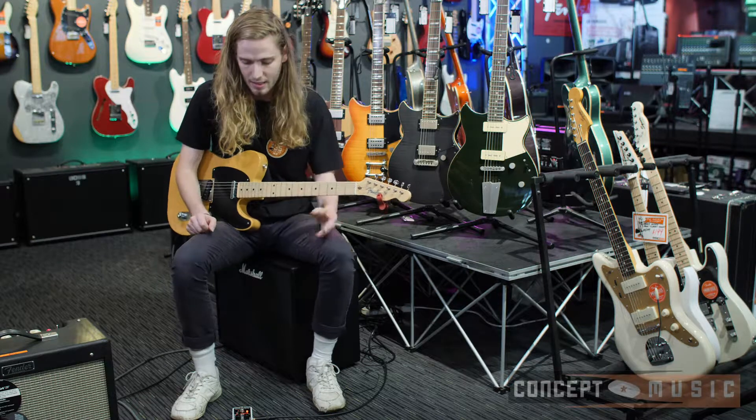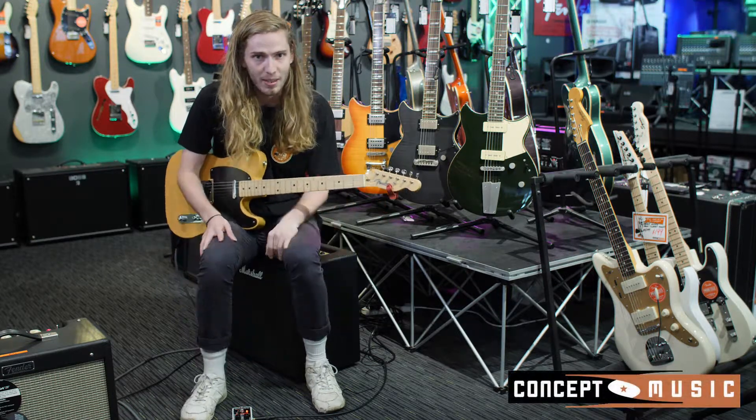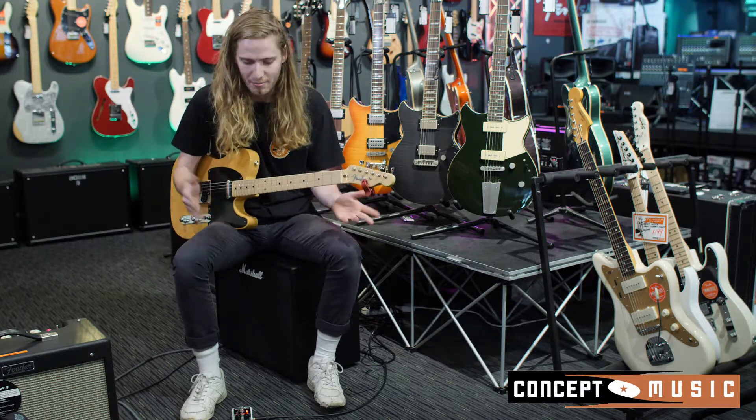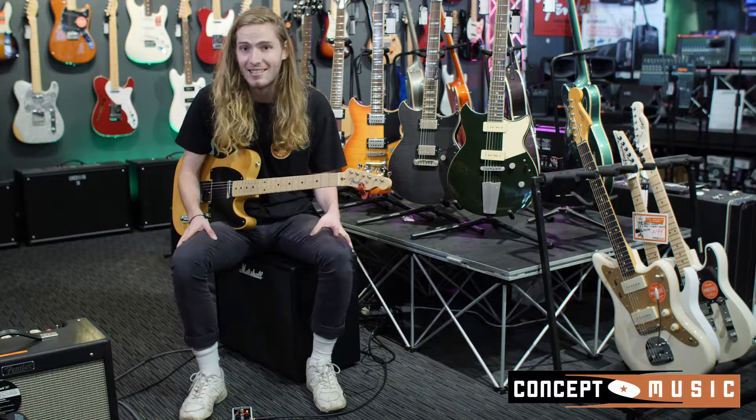Hey, it's Jacob from Concept here. I'm just playing with my favorite pedal in the whole wide world, the Pitchfork by Electro-Harmonix. It's kind of like a harmony octave pitch shifter sort of pedal. It's really versatile and great — you can do a lot of wacky stuff with it.